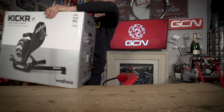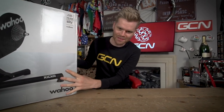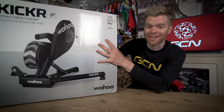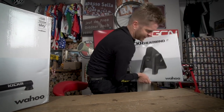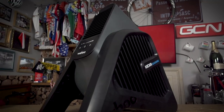Let's show you what the prizes are. This is not designed for weedy cyclist arms. So we have a Wahoo Kickr Smart Trainer — brand new 2018 model — but that's not all.